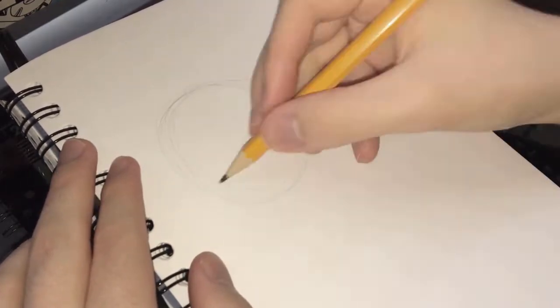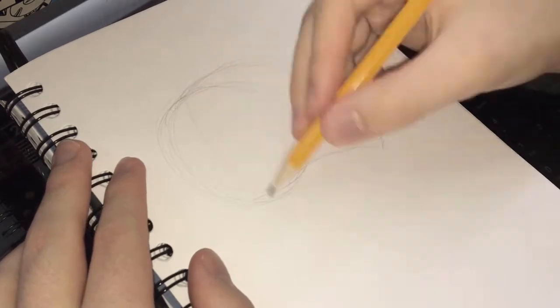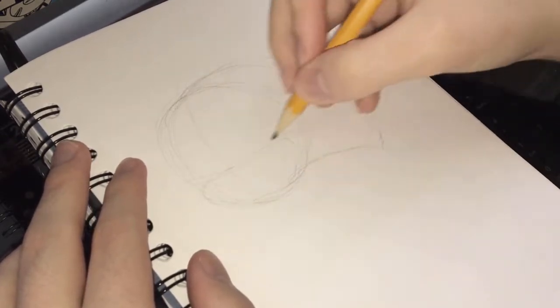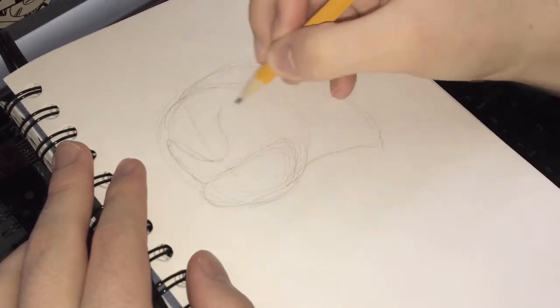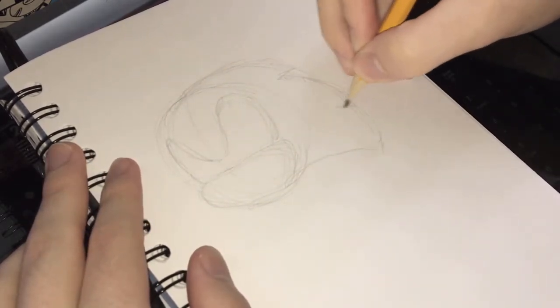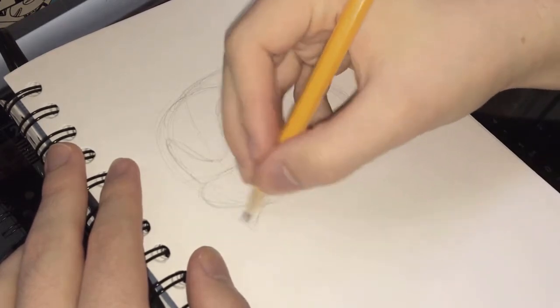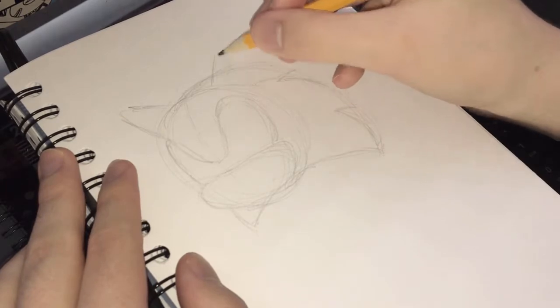So as we start on Sonic, as usual, we're going to draw a circle shape, and then we're going to add some spikes. Now the spikes were probably the trickiest thing for me, because I really don't draw Sonic that often, and it took a little bit of messing around with it to get it right, but once you get the shape right, it should be good to go.